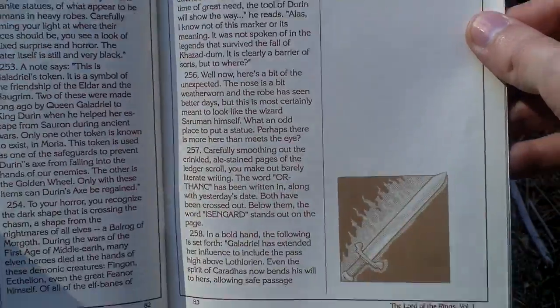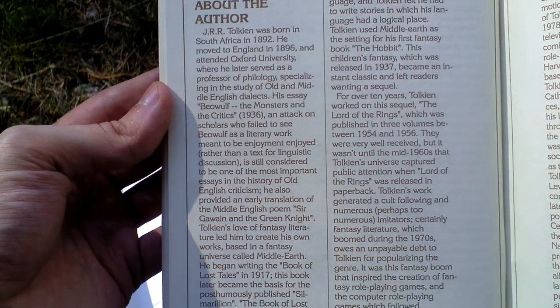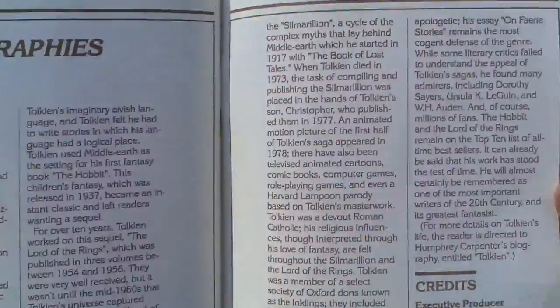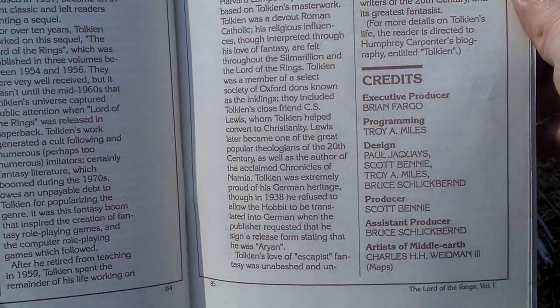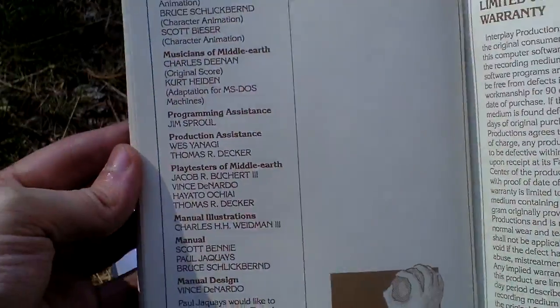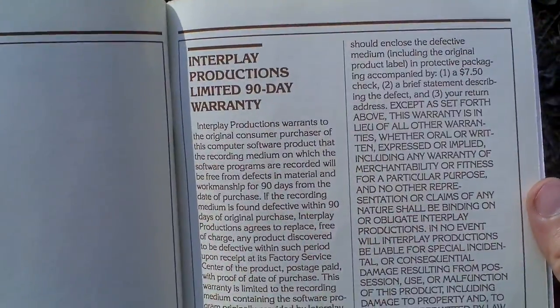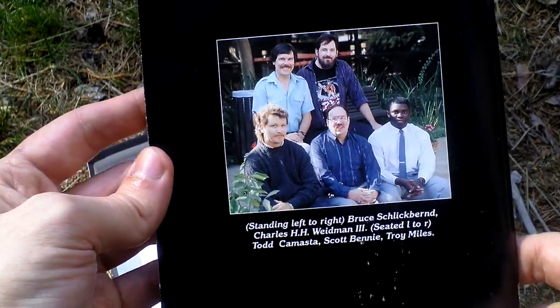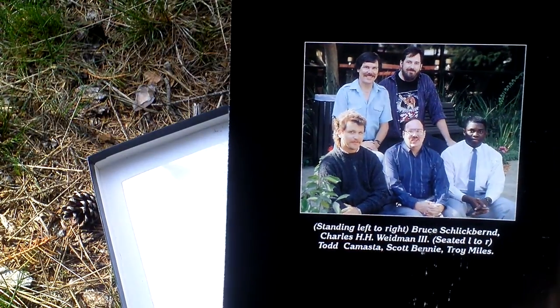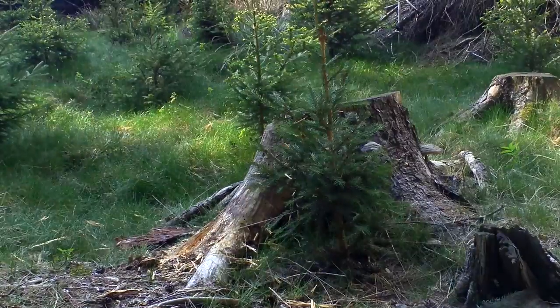There are also paragraph biographies, something about the author, and the credits - Brian Fargo of course. On the back side there is a warranty, copyright, and a photo of the game developers probably. And that is all that was in the box. I thank you very much for watching this video.